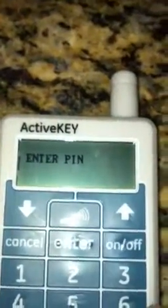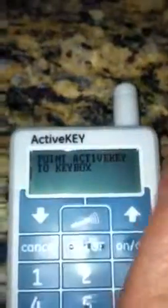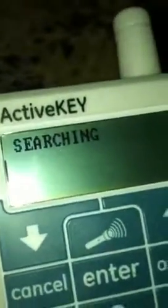You're going to enter the pin number: six, four, five, eight, and then you're going to hit enter again. Then you have to point this to the key box — it's the front of the box with a little gray or blue thing.